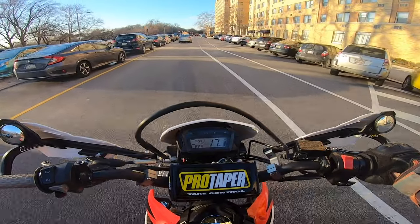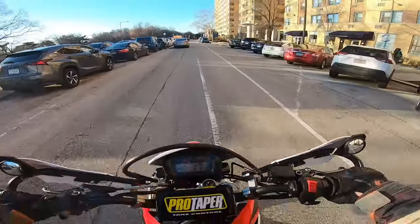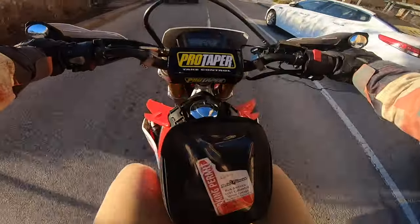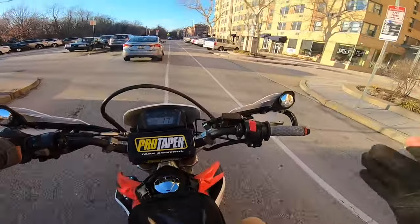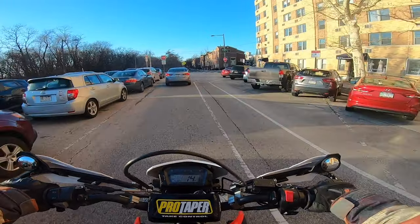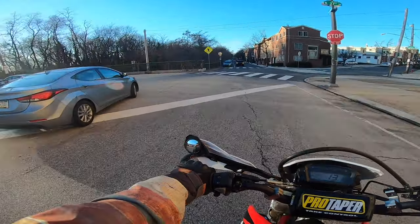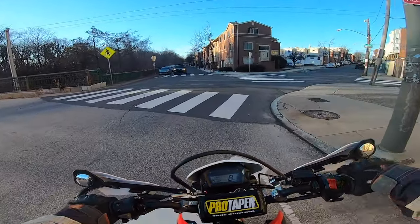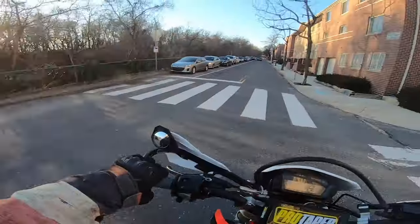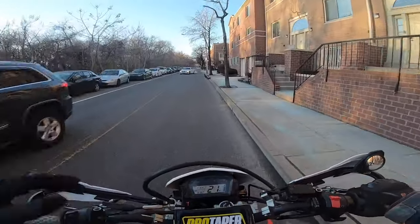And just like that we've got the new 13/42 tooth sprocket setup on the CRF250L — I say 'just like that' as if it was super quick and easy, but I got so screwed. Definitely make sure you have the right tools for the job. The tools I was missing were a 17 millimeter socket, a 22 millimeter socket, as well as a 6 millimeter Allen. Make sure you have all the tools necessary — that'll make it a lot easier. Try not to cut your hand open either; that will also expedite things.